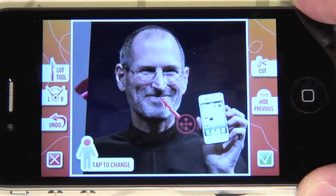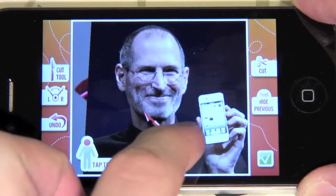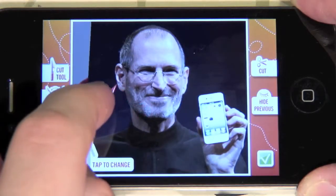I'm left-handed so I'm switching the cut tool to point to the right. Press cut and then move the cut tool around Steve's head.